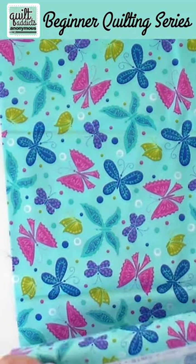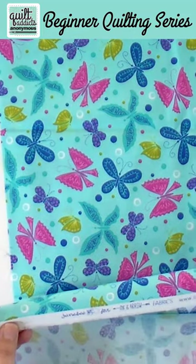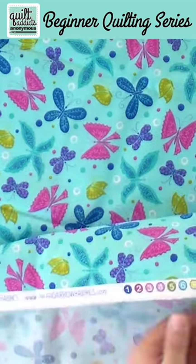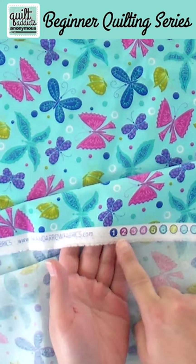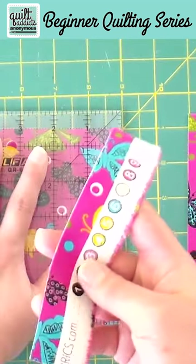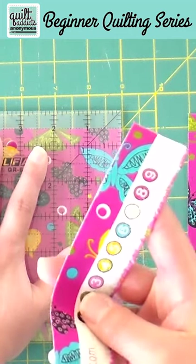When you cut fabric off the bolt, there's a selvage at the bottom and it has some information about where the pattern was made, what fabric line it came from, and it has a different bind to it. It's not the raw edge that's cut on the rotary cutter — it's the nice finished edge on the side of your fabric.